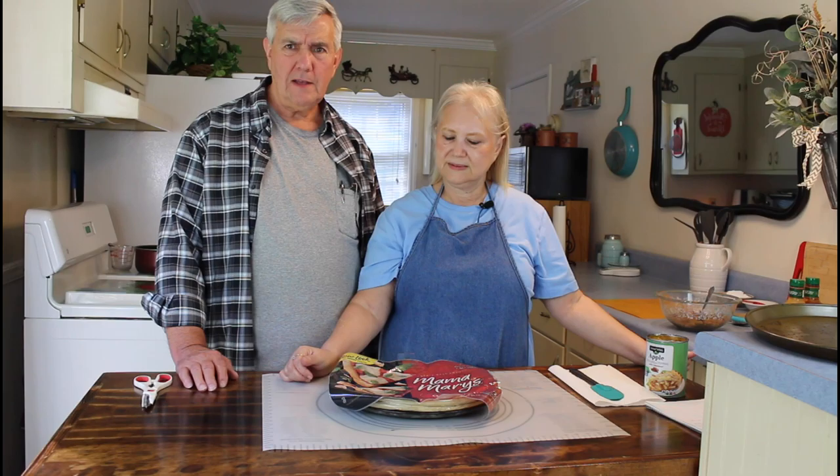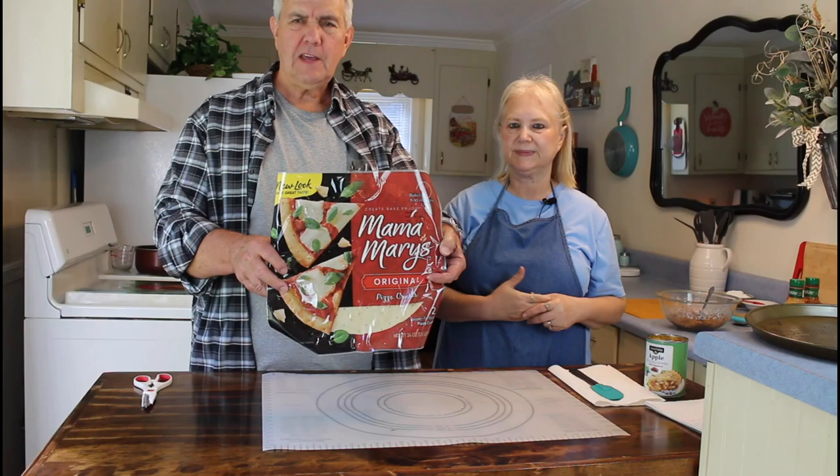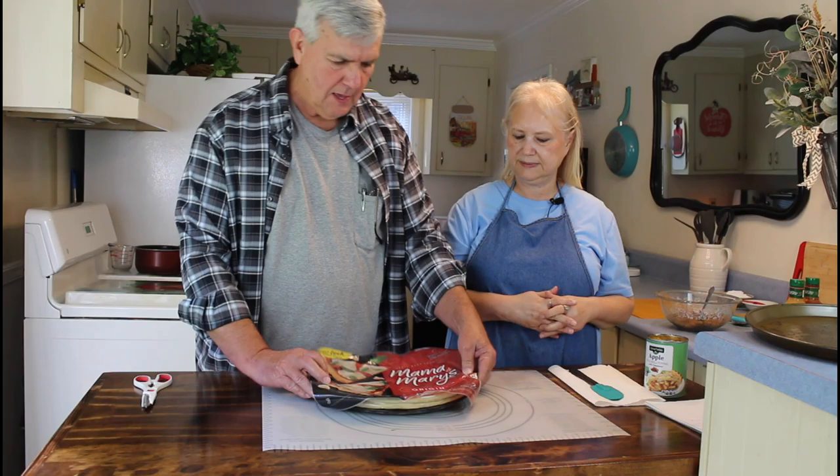Hey everyone, I'm Calvin with Southern Country Living, and I'm Marie. Tonight's Friday night and we're getting ready to make some pizza. This week we're going to try something a little bit different. Last week we made three small pizzas using Mama Mary's crust, but this time we're only gonna make two - one apple pie pizza for dessert and one sausage pepperoni pizza.